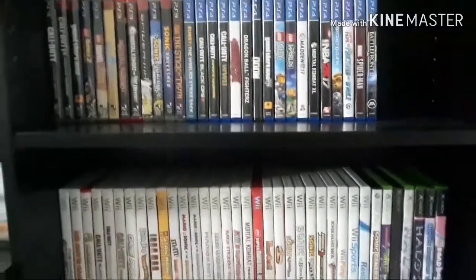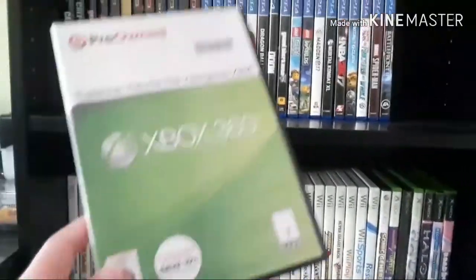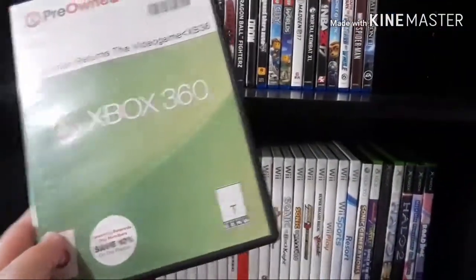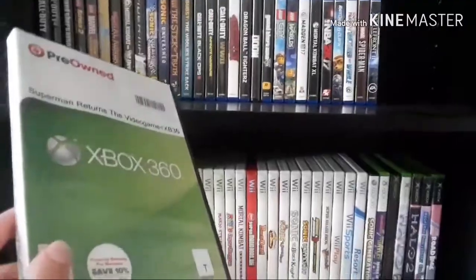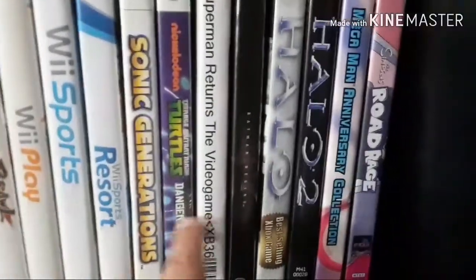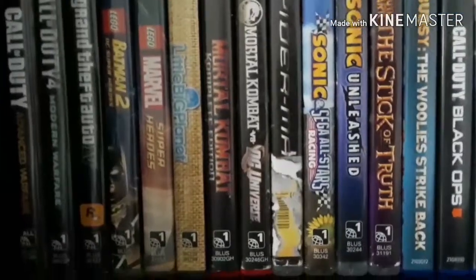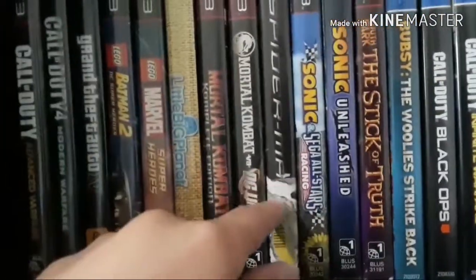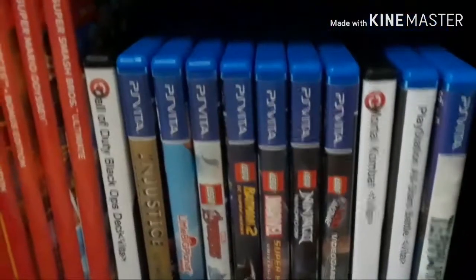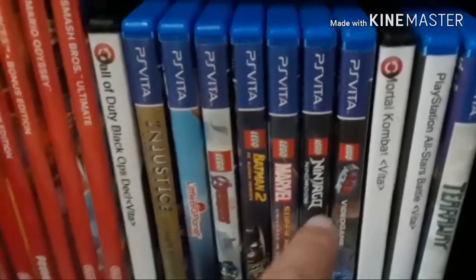When you buy a game from a store, do you hate it when it comes with these types of resale cases and does not include the original artwork? This is really annoying when you want to display them on the shelf. It gets worse when your game has damage on the side. This is probably the worst that I have in my collection, like my PS Vita games.